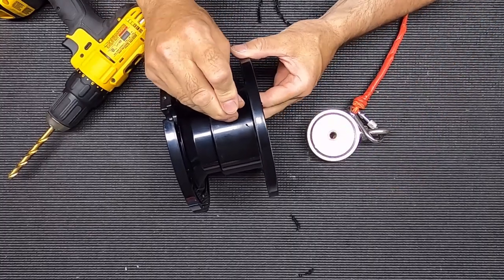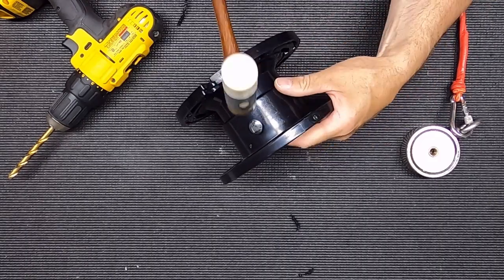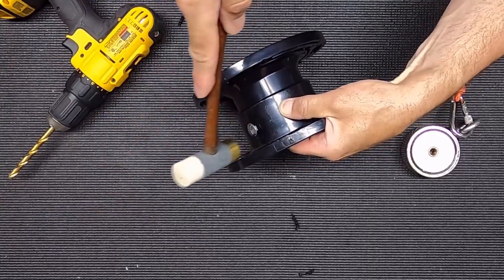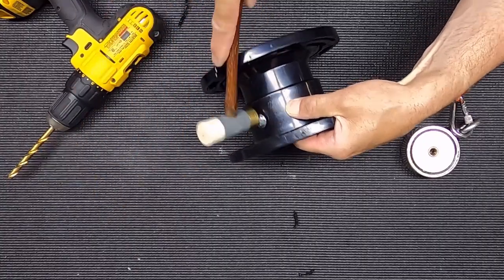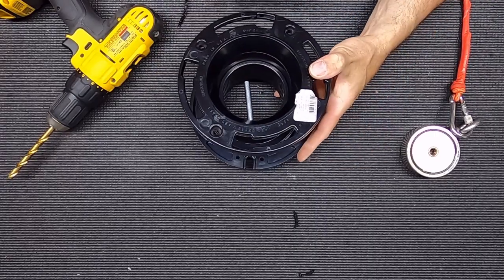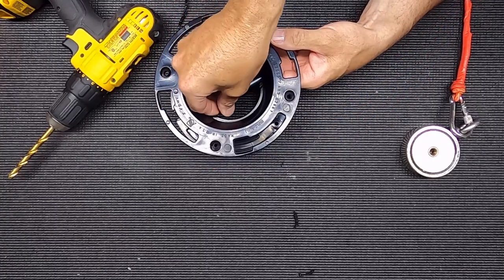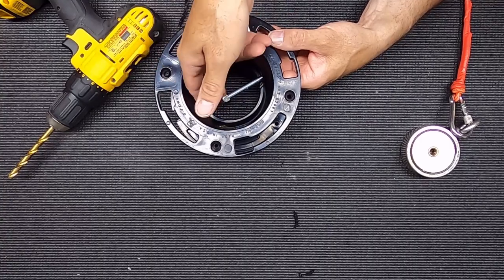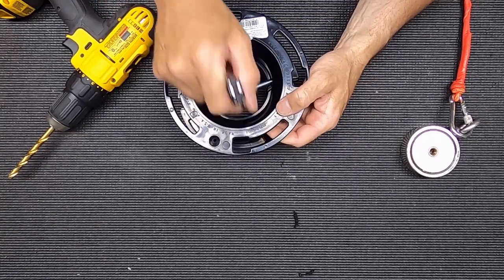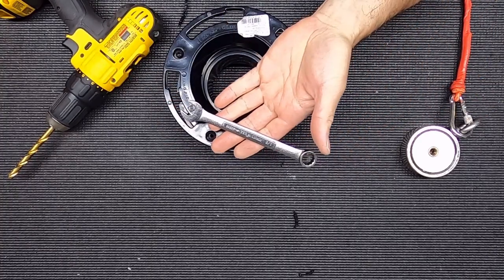There's my angled hole through the ABS. I'll be dropping my bolt through there and I'm going to give it a little tap to set the square head into the plastic. Now that it's locked in there and won't turn, I'm going to install a lock nut on the end using a ratchet wrench — you could also use a box wrench.